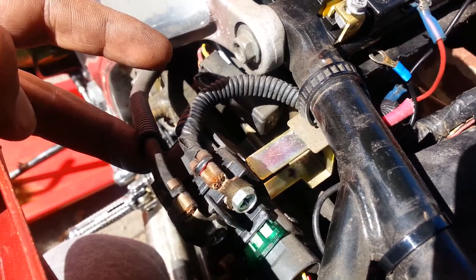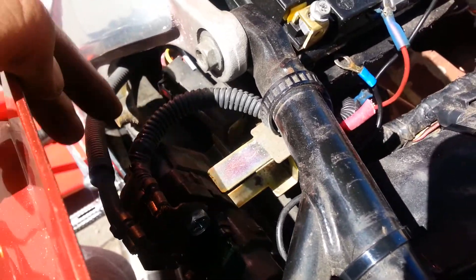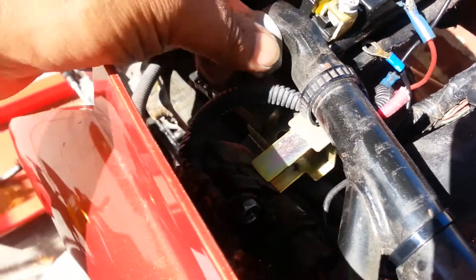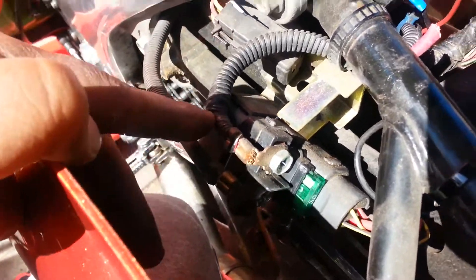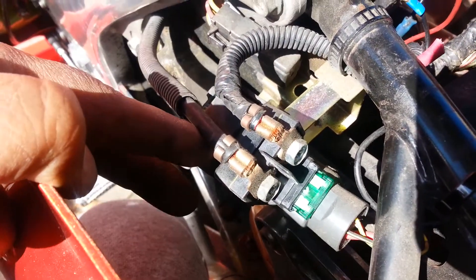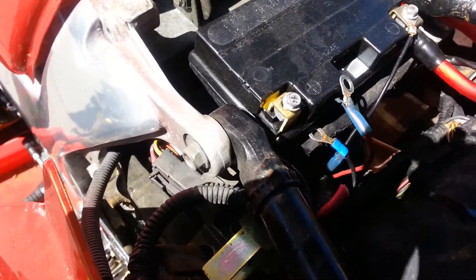Like the old school jump-starting trick — screwdriver across the starter relay post — that's what that is there. So I'm going to make this piece here. I'll come back to the video after I make that first piece, which is going to go from the battery to the first part here. It's pretty short.